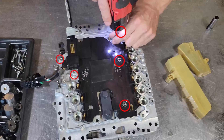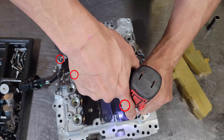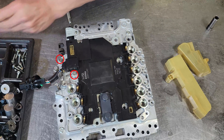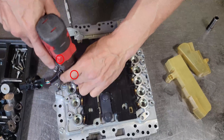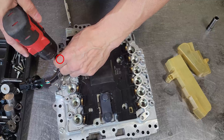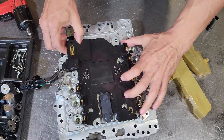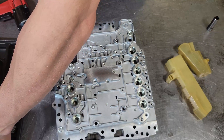Next, we are going to remove the bolts from both the manual lever switch and the transmission control module. The control module should lift right off.